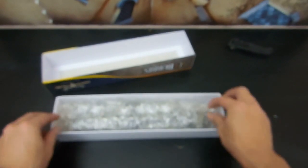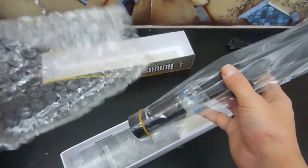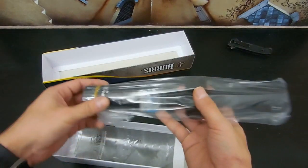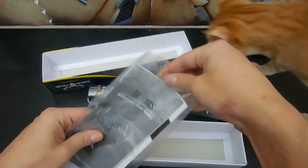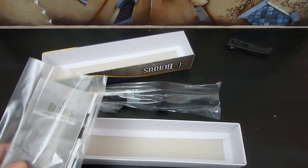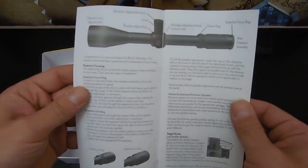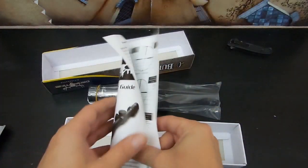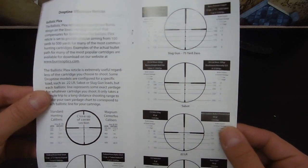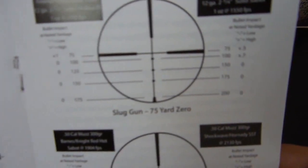And let's get inside. Alright, a little bit of bubble wrap, silica gel pack in there. Set that aside. Let's see what we got in here — the user guide. The instruction manual is fair enough.